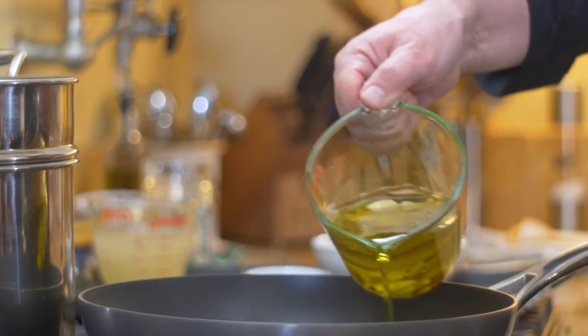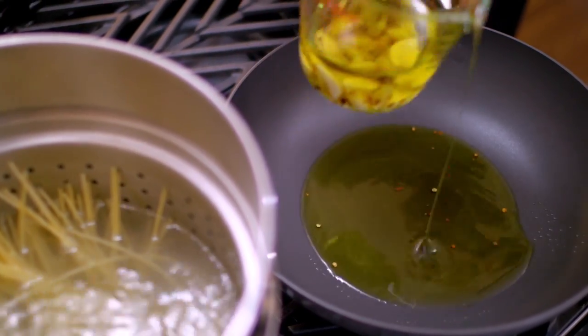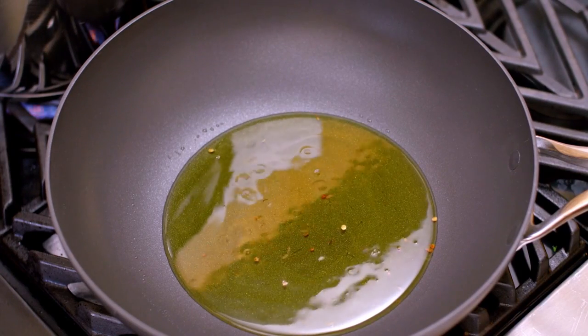Enough said. How about I show you how to make it? It is in this olive oil where we will cook the clams, so the flavor that comes out, the personality of this dish — the secret of this essential taste — is in the olive oil and, of course, fresh clams.